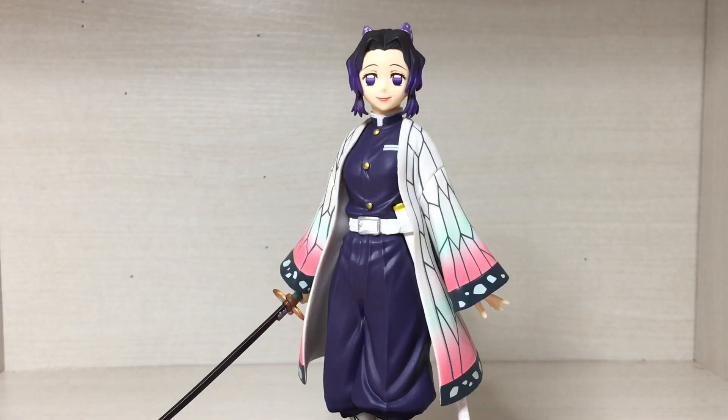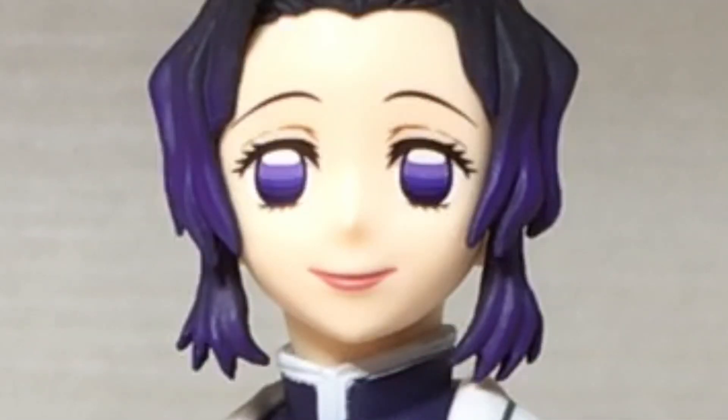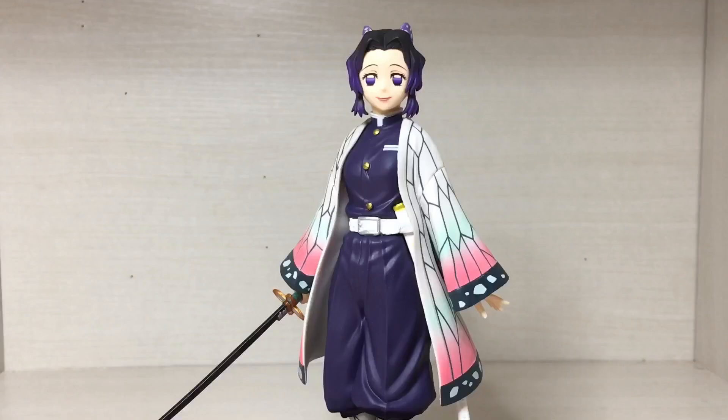Overall I think this is a really good figure. It does look a lot nicer than the original Shinobu, which is a good figure in itself, but the 2.0 is an improvement with the sculpt and the paint. So if you're a fan of the character, fan of the series, or a fan of collecting figures of girls with black and purple hair, purple eyes, red lipstick, and a butterfly-themed coat, then this might be the perfect figure for you. Anyway, that does it for the video — I hope you enjoyed, like and subscribe, bye.